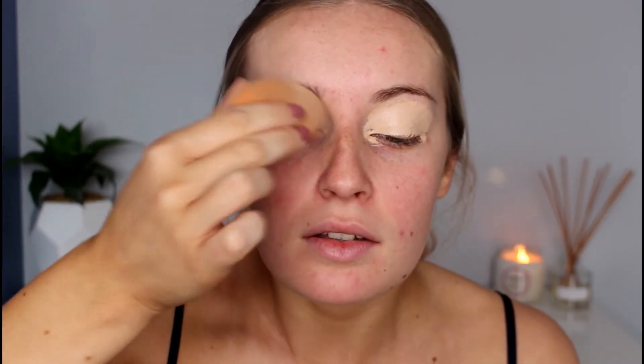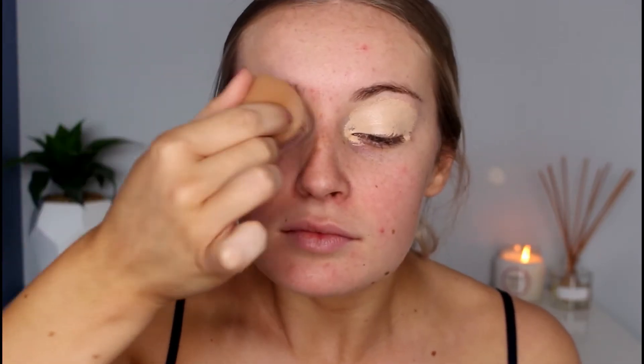I'm going to take my Maybelline Instant Age Rewind Concealer and apply that on my eyelids to prep them for eyeshadow. I'm just taking my Real Techniques Beauty Blender and blending that all out. Then I'm using my Rimmel London Insta Fix and Matte Translucent Powder on a small fluffy brush to set down that concealer so it doesn't crease.